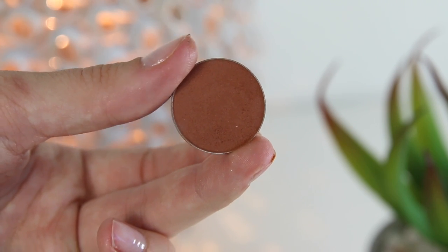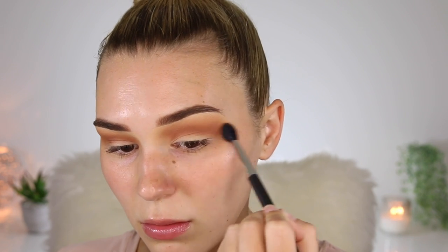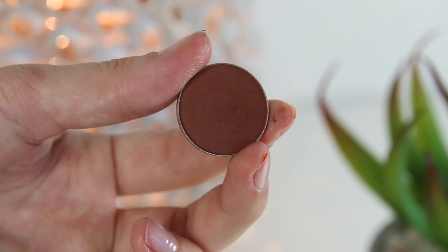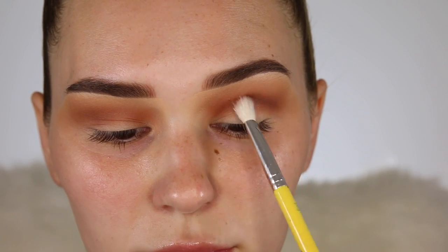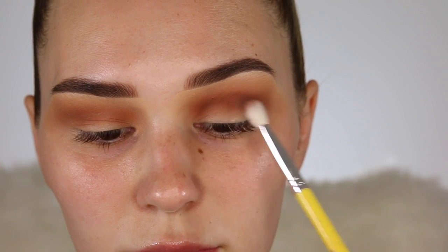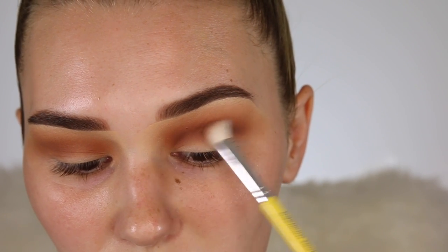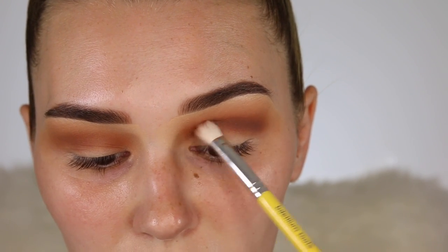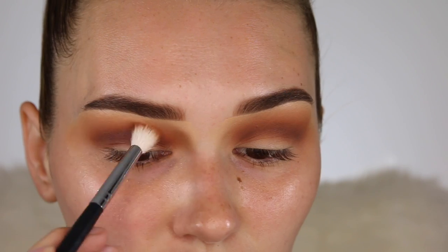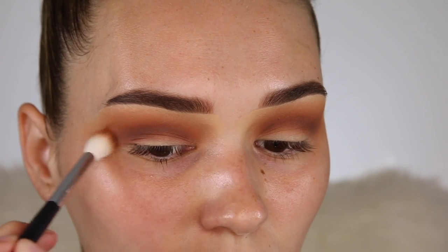Then I'm going to take the shade Sidekick from Makeup Geek. I'm pretty much putting this in the same place — I just wanted to build up the colours darker and darker so it was easier to blend. The next colour is also from Makeup Geek, called Cabin Fever. It is a really nice rich warm brown — so stunning. On a smaller blending brush I'm going to focus that directly in the crease, not take it too high, and really pack it on. I did go back in with that original crease colour and blended out the edges a little bit so it was a nice dark-to-light gradient.